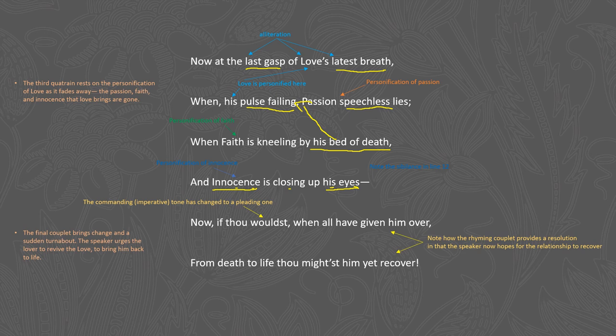As we get into the final couplet, the imperative tone shifts to a pleading tone. He says "Now if thou wouldst" — if you could please do this — "when all have given him over," meaning when all have given up on this dying love, "from death to life thou mightst him yet recover" — there might be a way to recover and revive the relationship. In this resolution the speaker's hopes that the relationship is over have completely changed to the opposite. Thank you for listening and please subscribe to the channel for more videos.